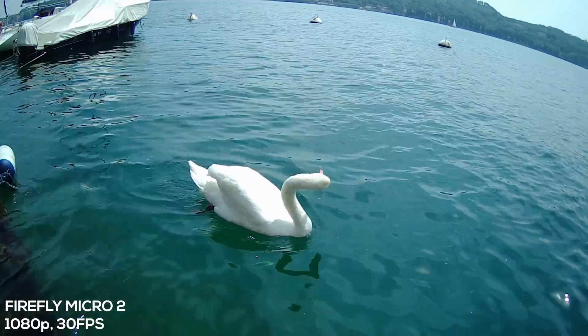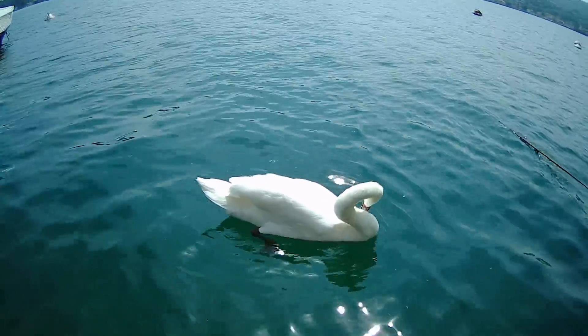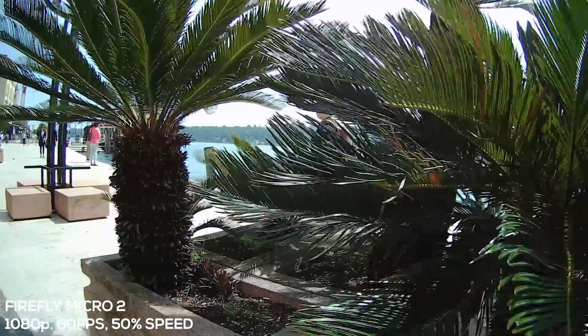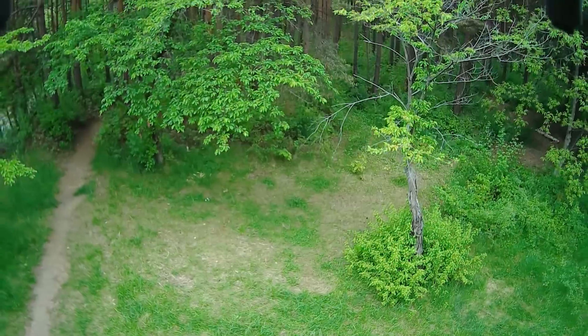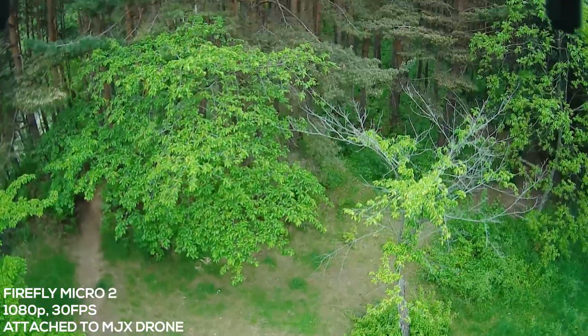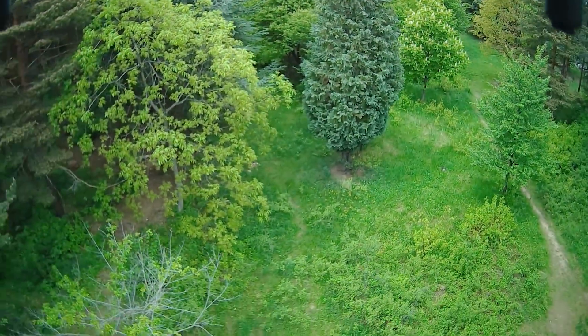Although I presented the Firefly Micro as a possible vlogging solution, it is primarily designed for something slightly different. It is meant to be used with racing drones, for real-time footage coming from the front of the drone — more popularly known as FPV. But before I show you some use cases, let's dive into the software and hardware features.